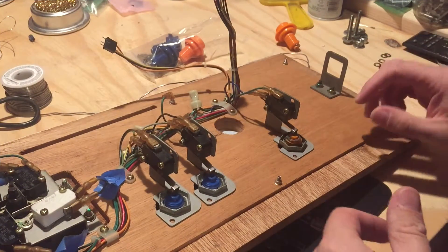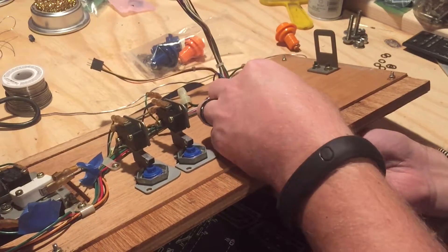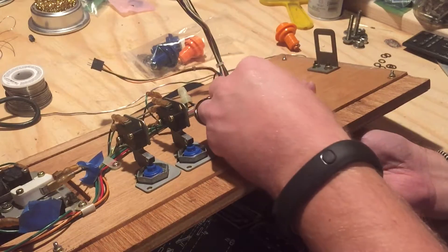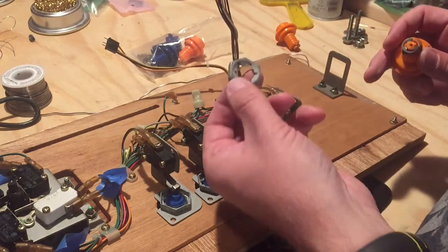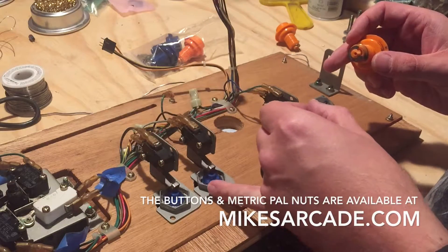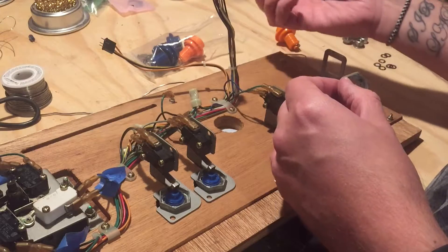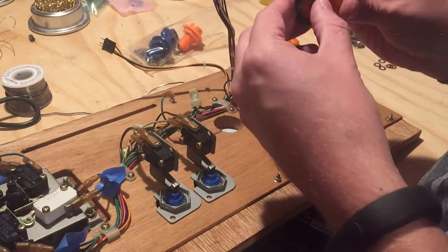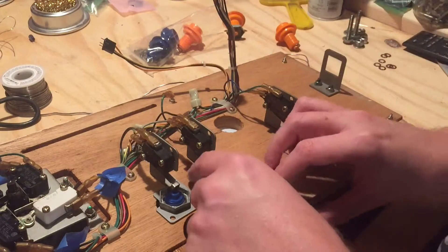We're out here in the garage and I've already loosened up these nuts. When you order these new reproduction buttons, make sure that you get the nuts with them, because these are metric. The last reproduction set are not metric, so they will not fit on the new buttons and they will also not fit on the original Nintendo buttons. You want to make sure that you get the new ones that are included because they're metric — and the original Nintendos were metric too.